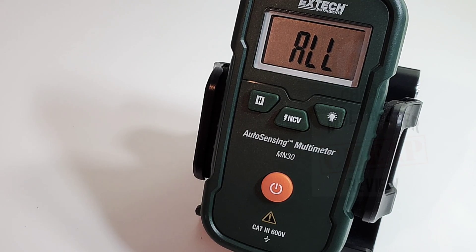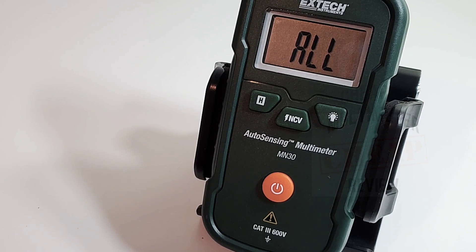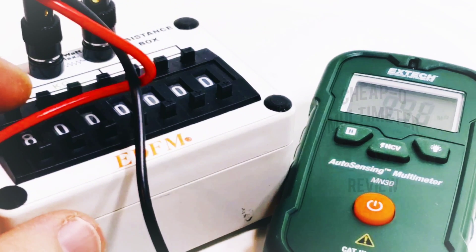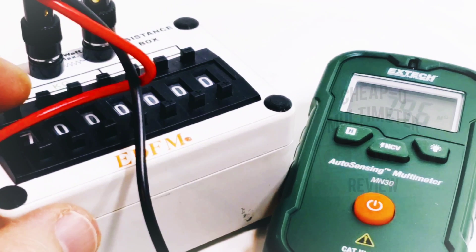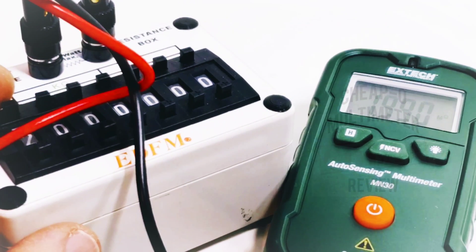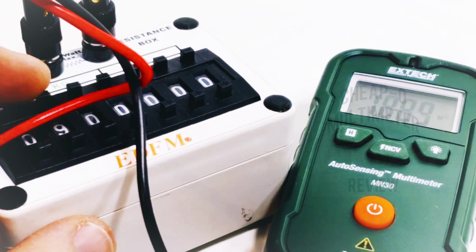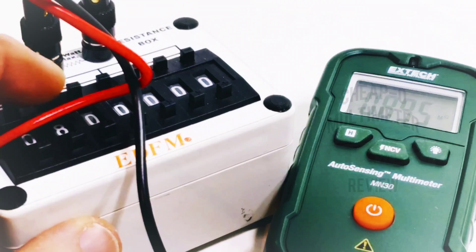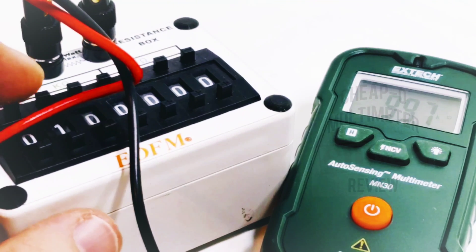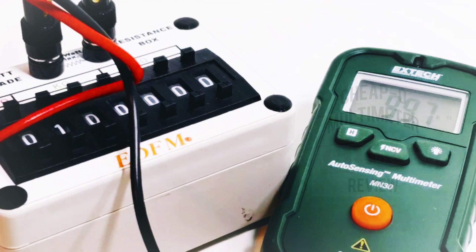Unfortunately the X-Tech does not do current — not even milliamps — so if current is your thing this meter is no use to you. For resistance: sitting at 9 megaohm, looking good; down through 8, 7, 4 megaohm — definitely not the fastest in terms of ranging — down to 1 megaohm and 100 kilohms. I'll give it a pass.